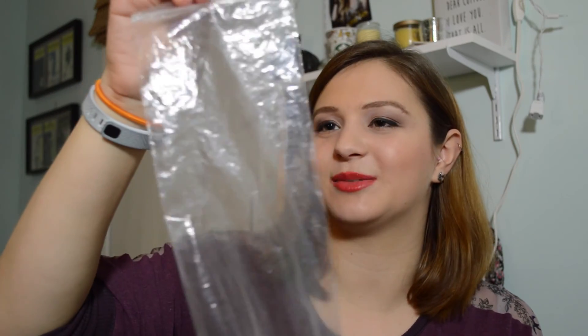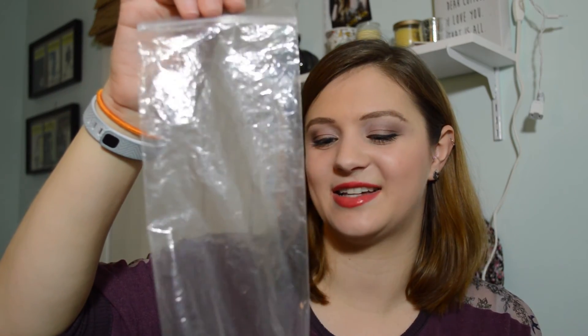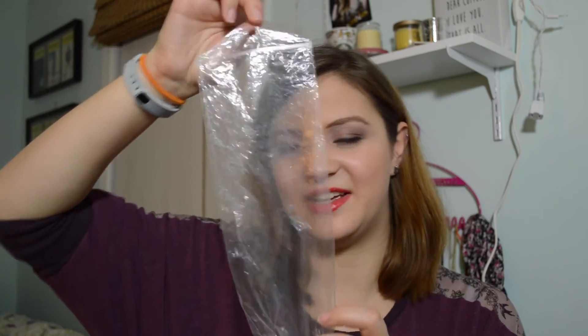Next up, I have one of my CVS cotton round sleeves. I talked about one of these in the last empties. This usually contains about 80 to 100 cotton pads — just cotton rounds — but there's no writing on it because it came in a pack of three. So there's the sleeve.